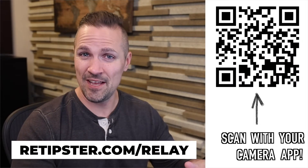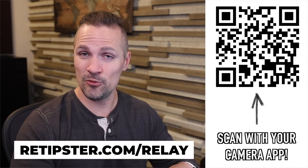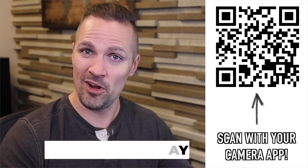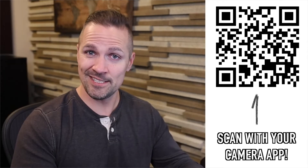And you're going to see what I mean in just a minute as we go through this. ReTipster does have an affiliate link to Relay, and if you click through this link and sign up and put at least $100 into your account, they'll give you $50 for free. Not bad, right? So let's get started.